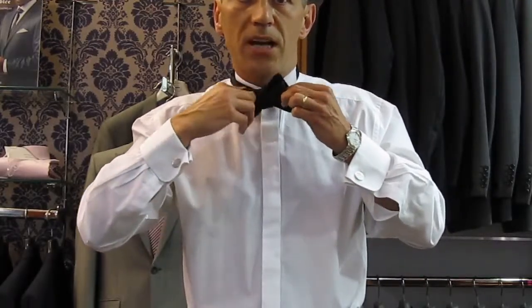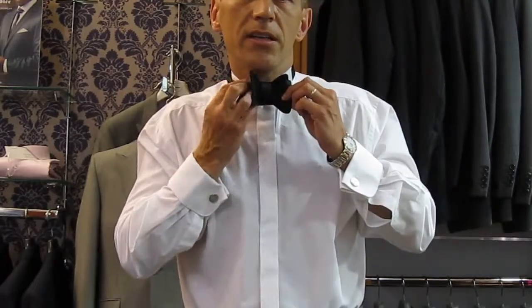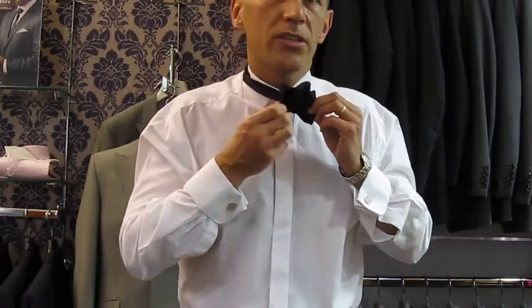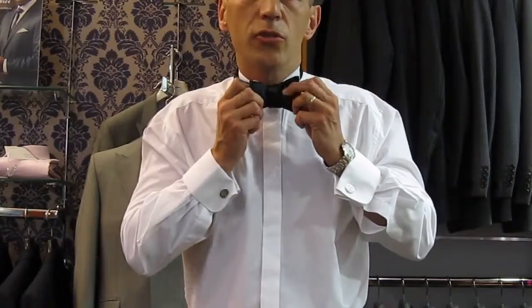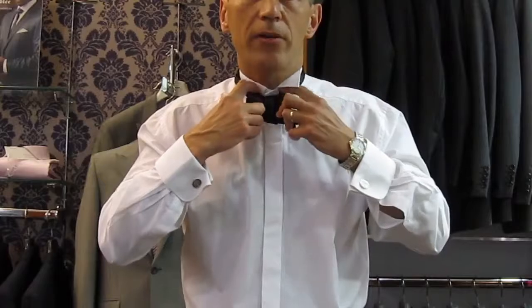I've done all of this by touch, because it's easier to do it by touch rather than in the mirror, since in the mirror everything is the wrong way around. You then end up with single, double, double, single. Have a little play to make sure you're happy with the shape of your bow tie.